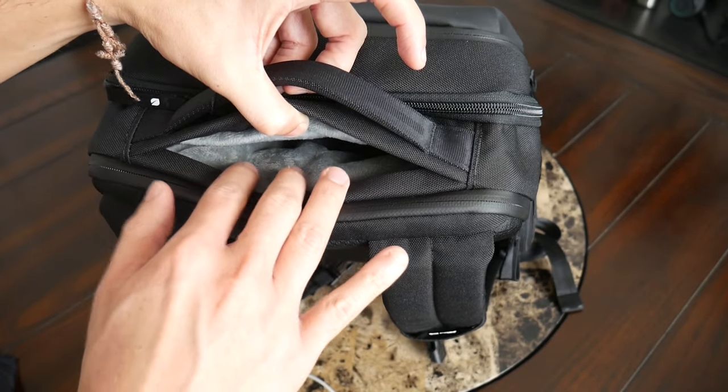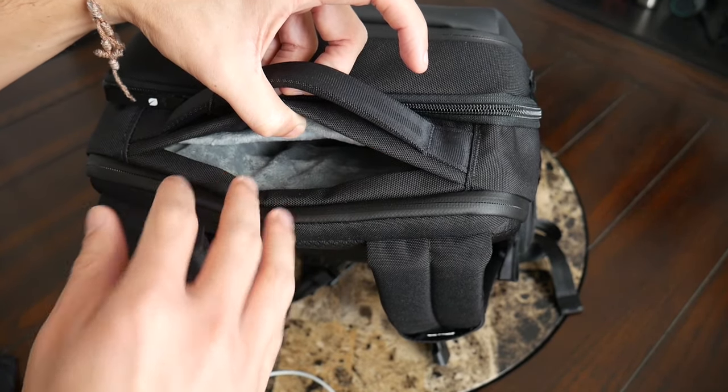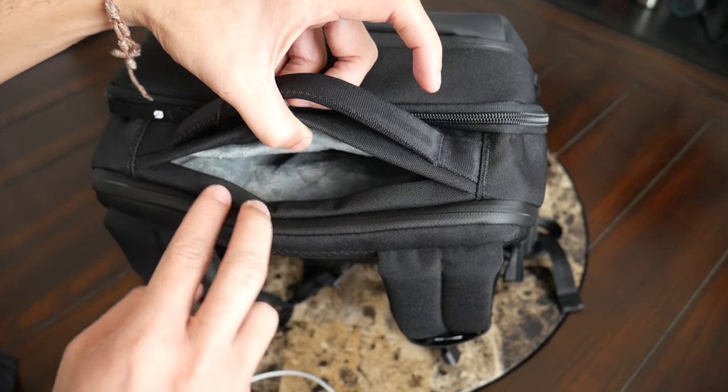One thing to note is that this quick-access pocket has volume that extends into the main area, so if you fill it up, it's going to take up some of the capacity you have in the main compartment.